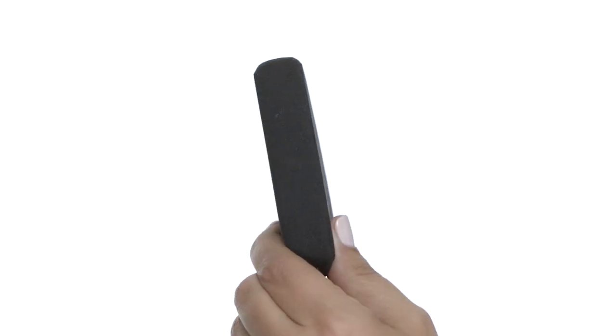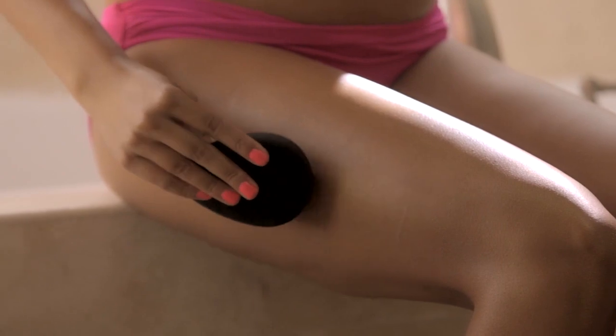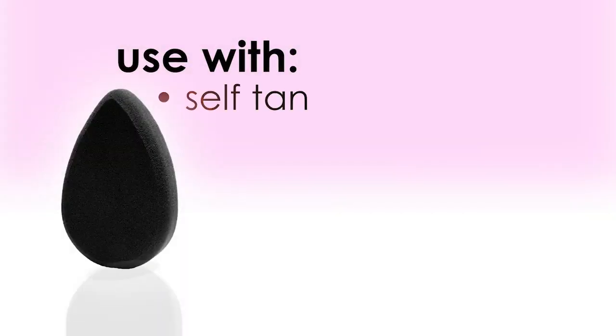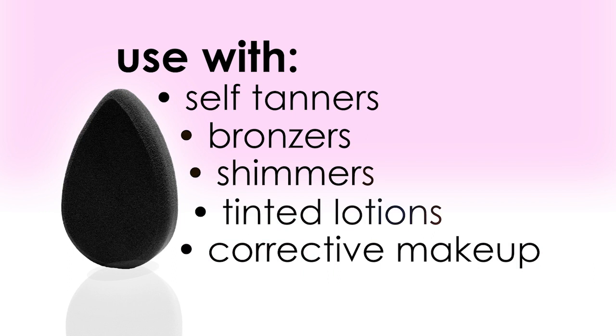You can see that it's flat — this is on purpose because it will help you cover more area. Body Blender can be used with all kinds of body cosmetics: your self tanners, bronzers, shimmers, tinted lotions. You can even apply corrective makeup with it. There's really nothing you can't do on your body with Body Blender.